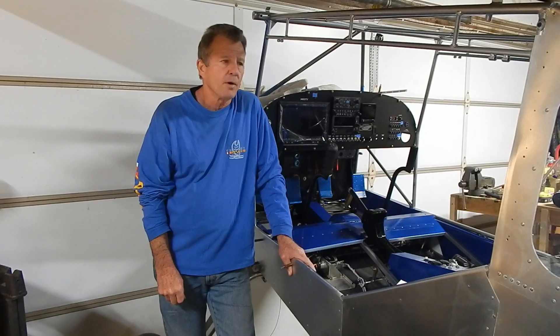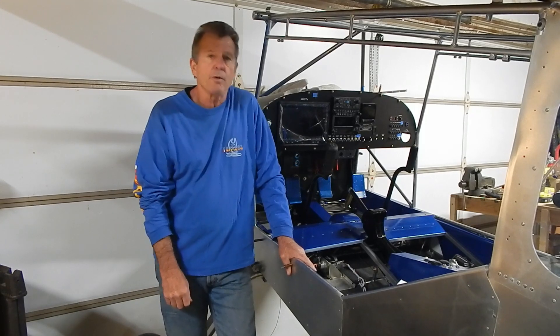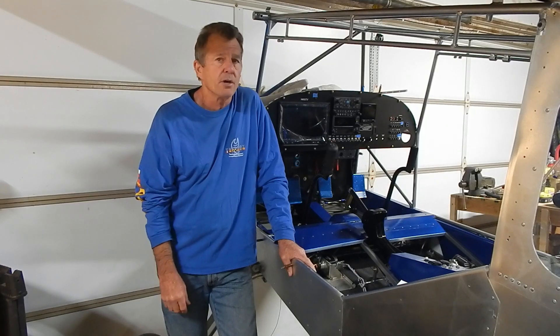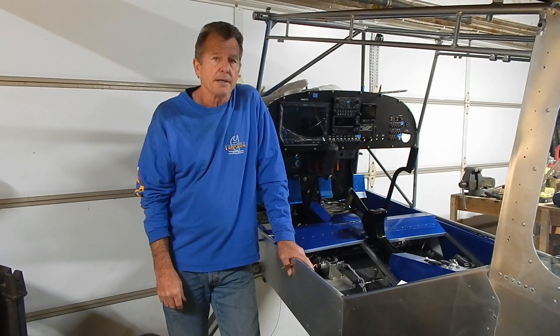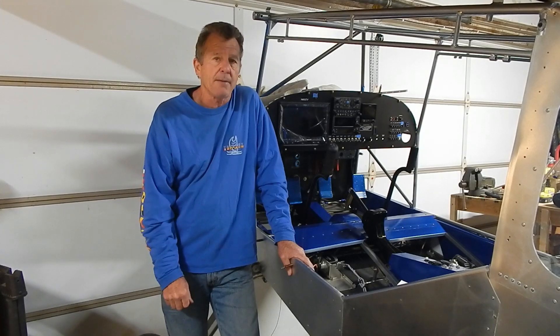Hey, welcome back. I'm building a RANS S-21. It's mid-January and so far this month I've got 40 hours in. This is on track — I've got another 10 days to go, so this is on track to be a 60-hour build month, which would be good. I really cut back my building at the end of last year, and if I can get 60 hours a month in, I'd be happy.